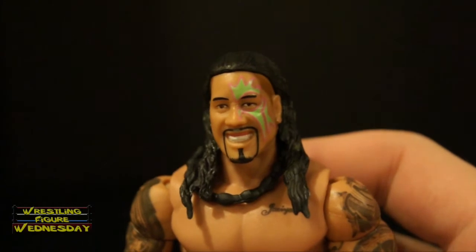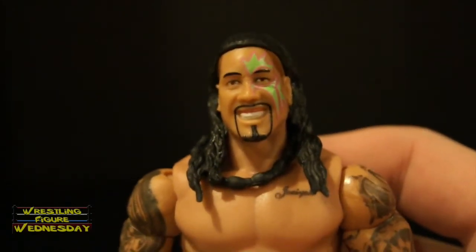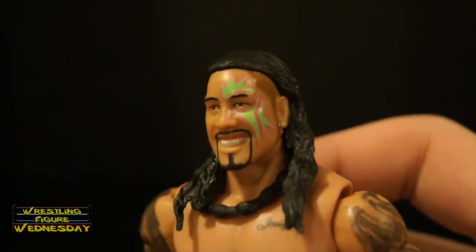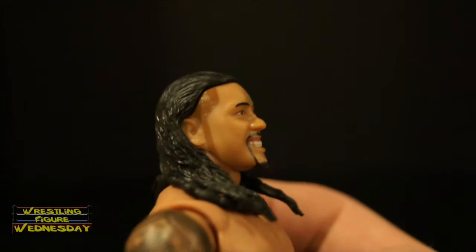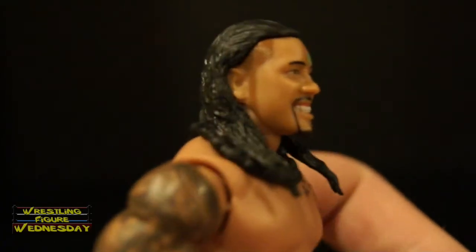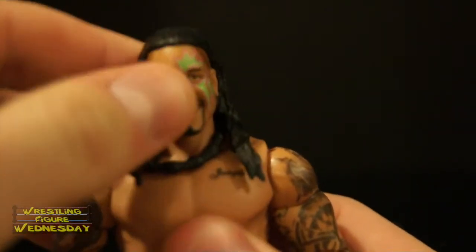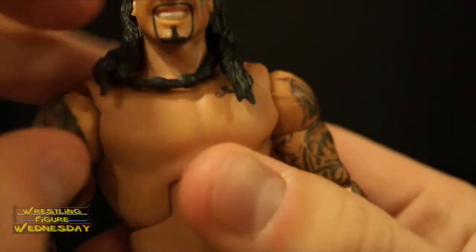Let's take a look at Jey Uso up close now. Here he is smiling — you can see the detail in his face. I believe this is the same head scan from their latest battle pack, just with updated face paint. You can see all his individual teeth, his facial hair, his sideburns and short shaved hair on the sides, and the detail in his long hair, which is really cool. It's a ball jointed head that goes up and down as well as left and right. He also has this thin rubber necklace, which is pretty detailed as well. It doesn't really move because of the hair, which is fine.